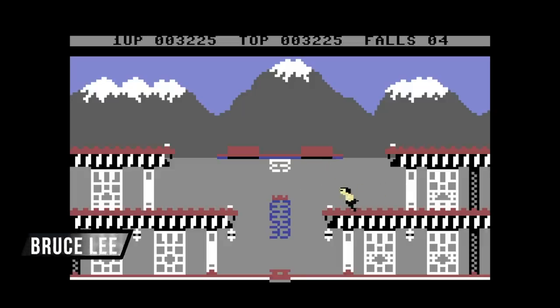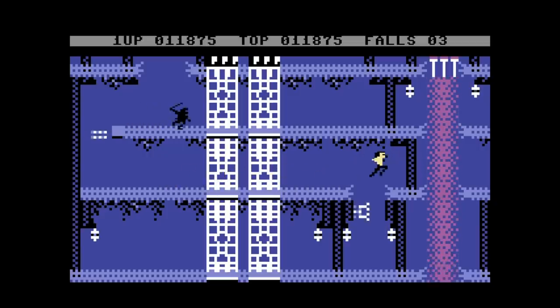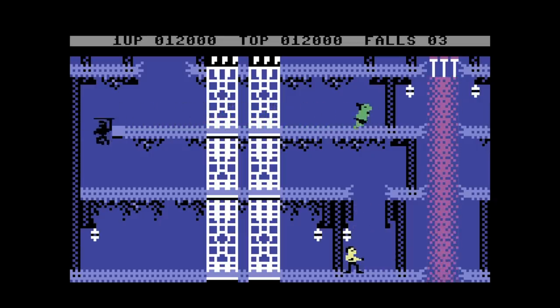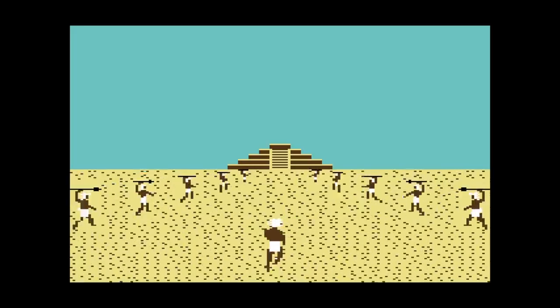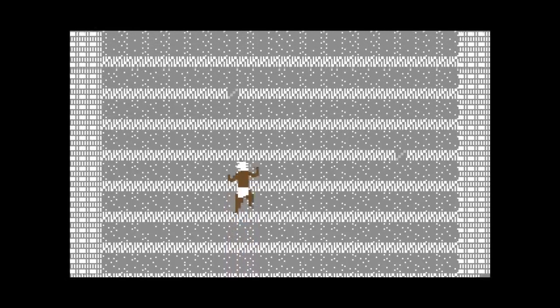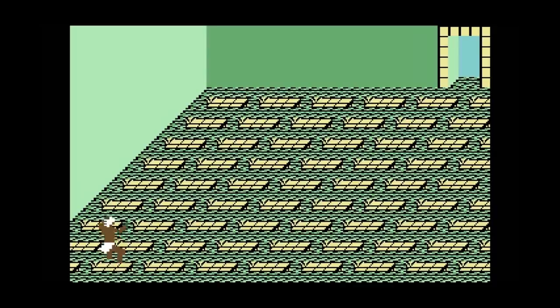Bruce Lee is another game that shows up in a lot of people's top games for the Commodore 64, and for good reason. It's a fantastic platforming slash fighting game where you play as Bruce Lee and take on a ninja and a green sumo wrestler. Super fun. Here's a weird one I also remember playing a lot as a kid — it's called Aztec Challenge. It's kind of an arcade-style game but it's just a series of mini-games. A little bit tough, definitely not fair at times, but very memorable.